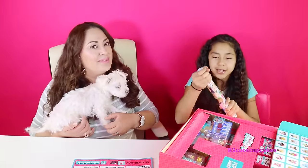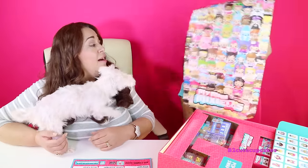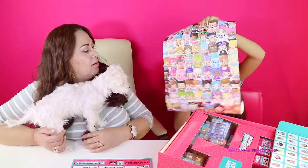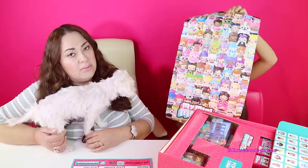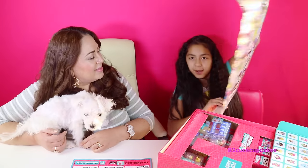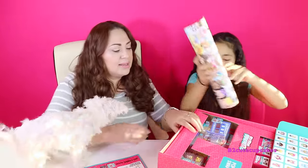Here we also have a poster. That is so cool. There's tons of stuff — look at the hot dog. They look like little kawaii dolls — they're called Mixie Q's but they look like little kawaii dolls. Look how it just rolls. It's like a charm.